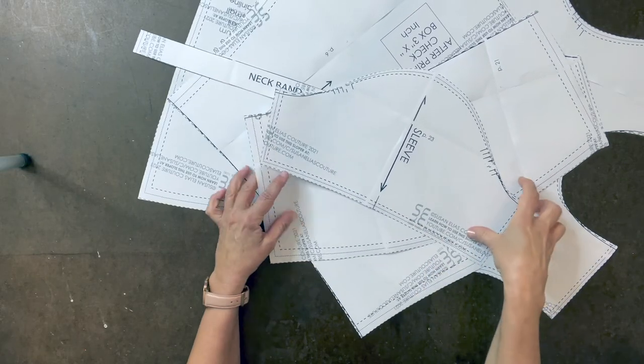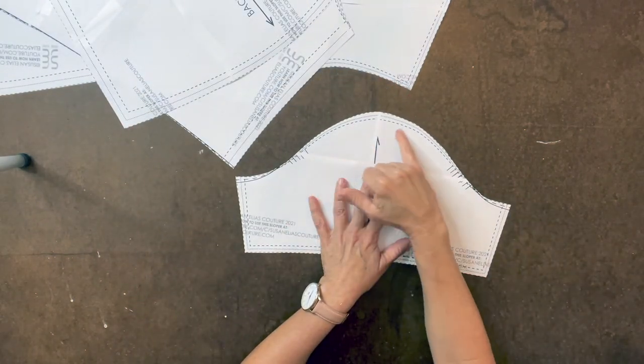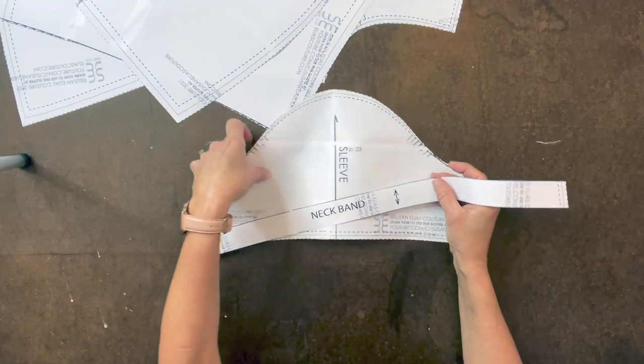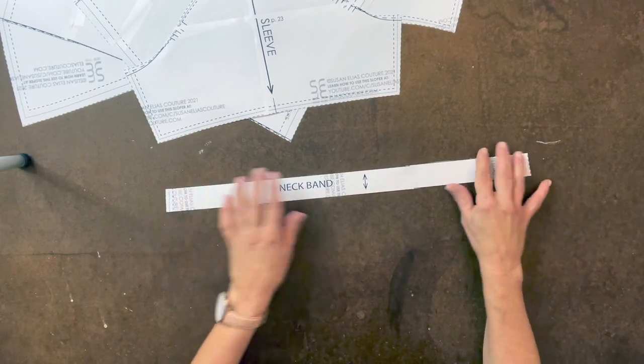Here are all the pieces cut out. I forgot to mention: there is a half-inch seam allowance on all pattern pieces, except for the neck band and neckline, which is a quarter of an inch, as well as the ends.